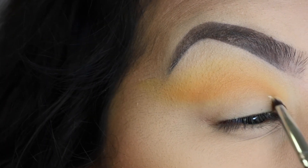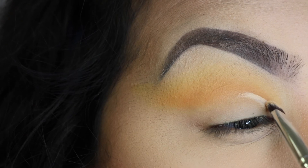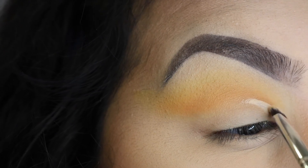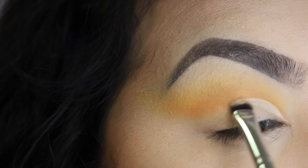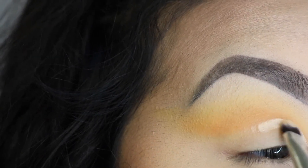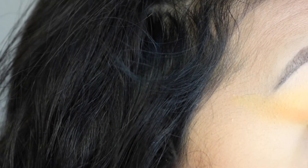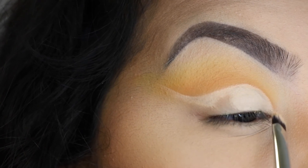Now I'm going to start cutting my crease using a flat shader brush from Morphe and my Tarte Shape Tape Concealer, as always. I do get out of frame and I apologize for that, but I'm literally just following the orange that I had and cutting it to make it really, really sharp. I'm just going to wing the end like you would when winging eyeliner, then fill in the rest of the lid with concealer and connect that all together at the end of the wing.